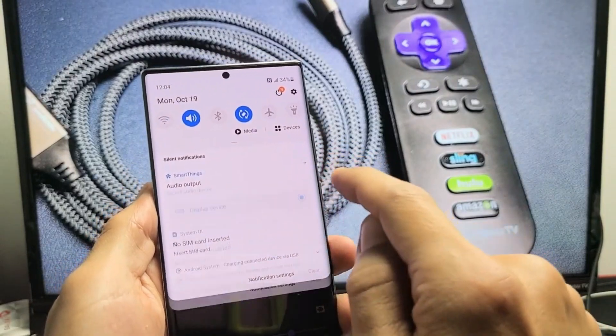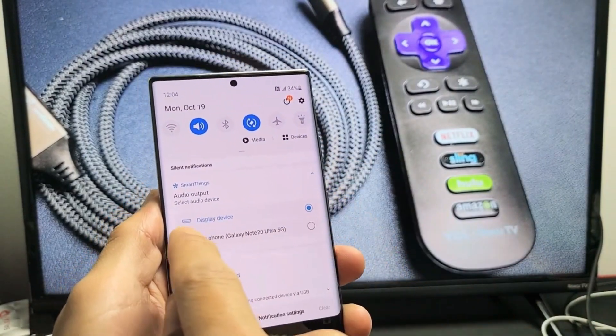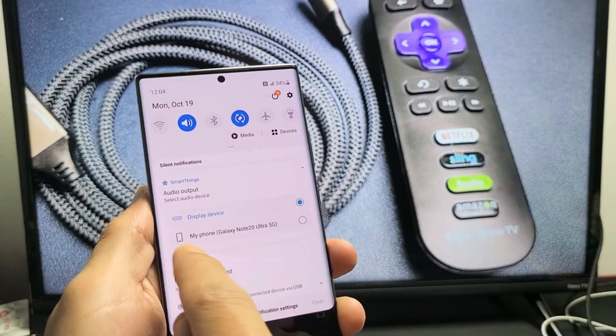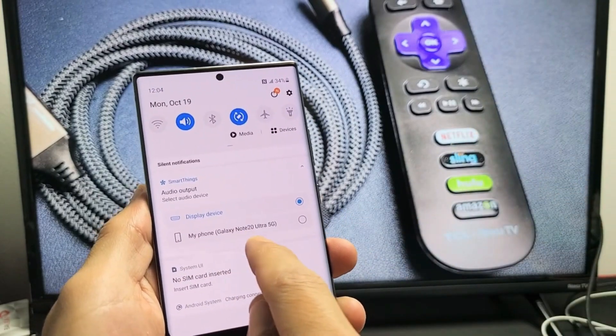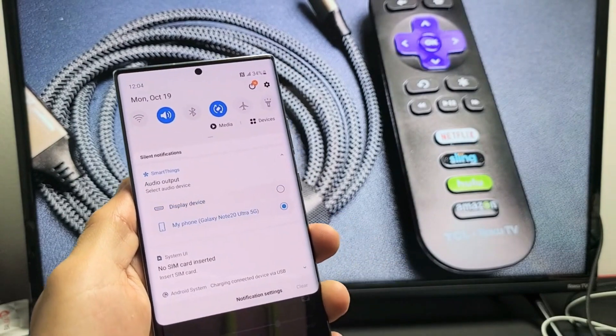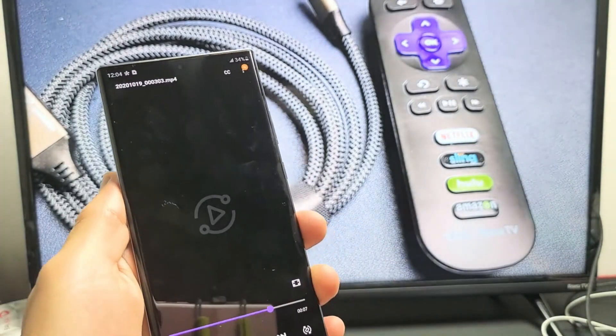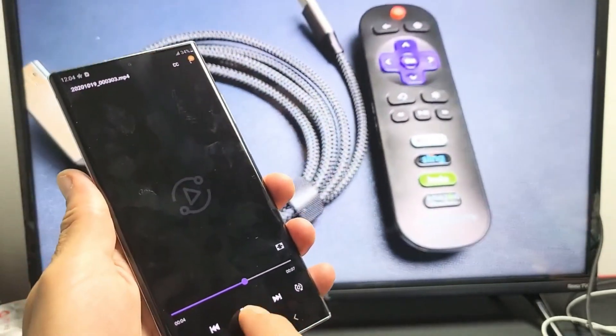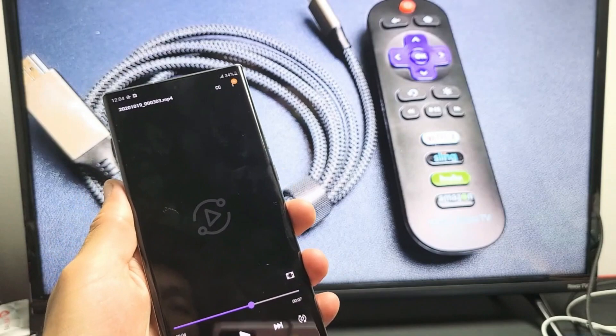If I tap the down arrow, you can see it's checked where it says display device — which is my TV. If I click on Galaxy Note 20 and tap on that, then go back to the video — now the audio is playing on my phone instead of the TV.